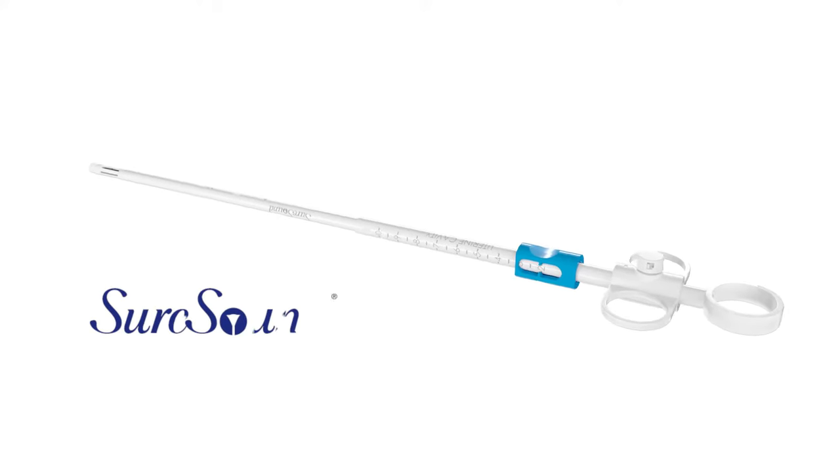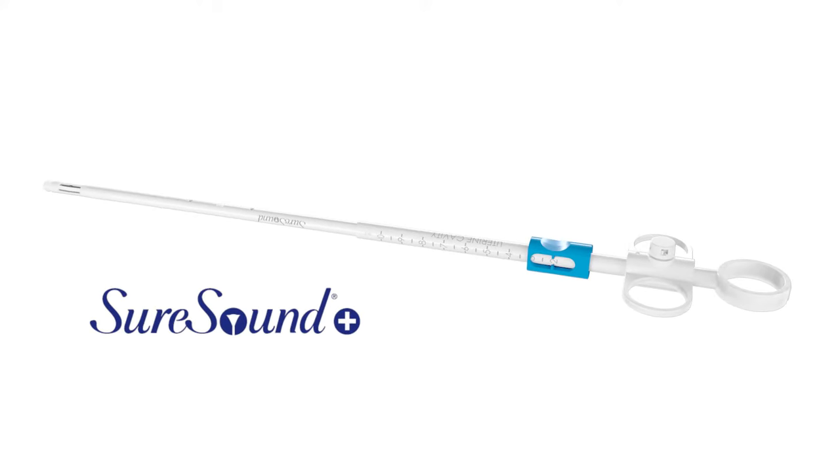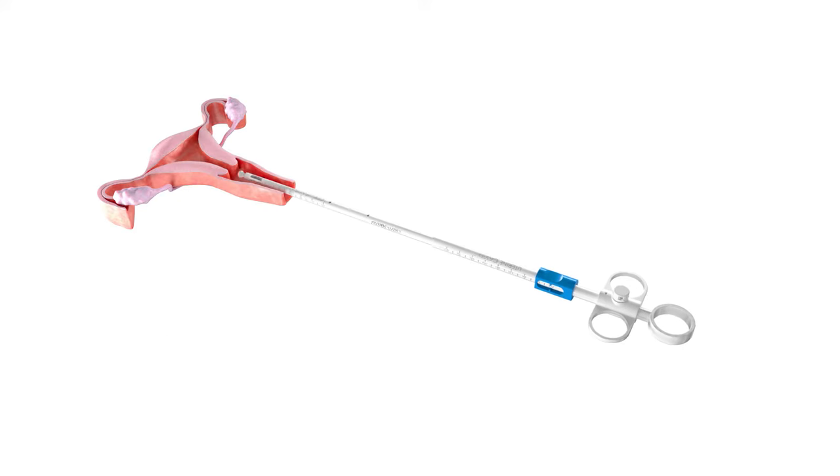To provide a customized ablation, the uterine length and width must be obtained. The cavity length can be measured using the SureSound Plus device. Once the patient is dilated to 6mm,